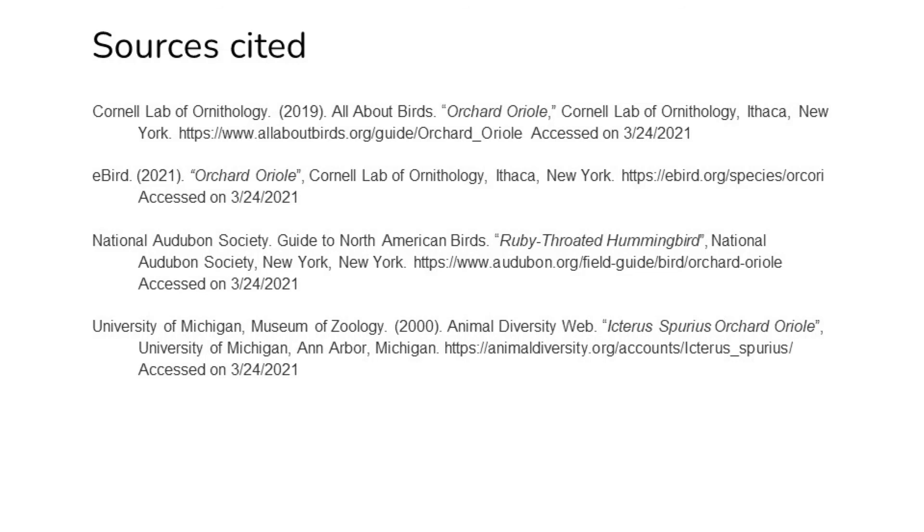Like I said at the beginning of the video, you can always use your Pines card to put some great bird books on hold at gapines.org or call any of our libraries for more assistance. On behalf of the Augusta-Richmond County Library System, I'd like to thank you for tuning in and I wish you happy birding. Bye!